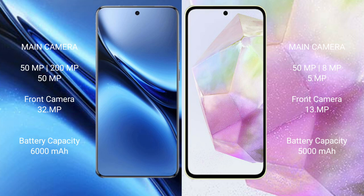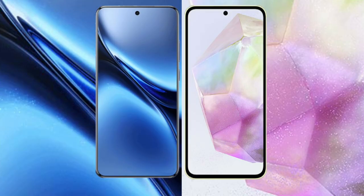The Vivo X200 Pro has a 6000mAh battery with 90W fast charging support. The Samsung Galaxy A35 has a 5000mAh battery with 25W fast charging support.